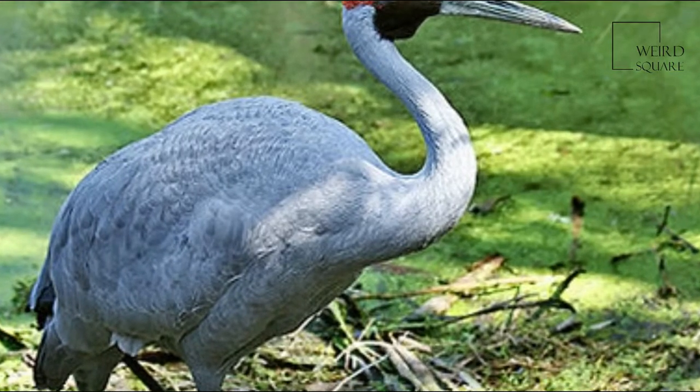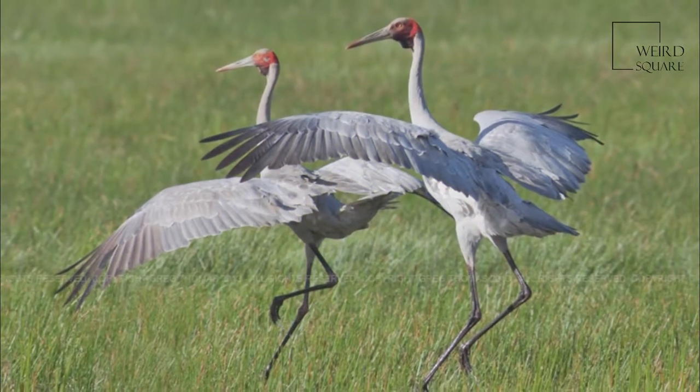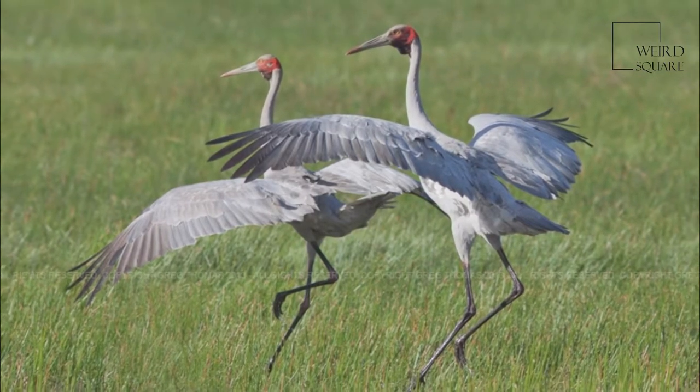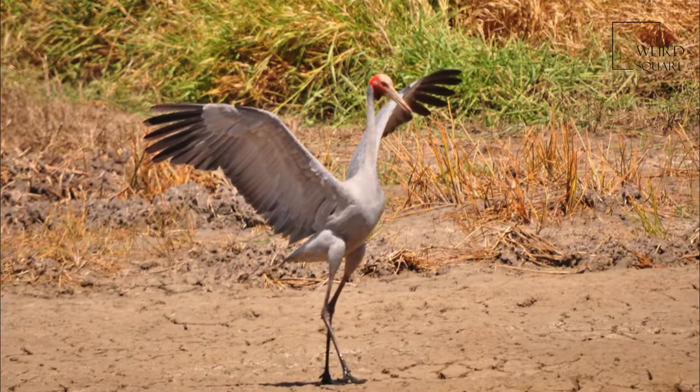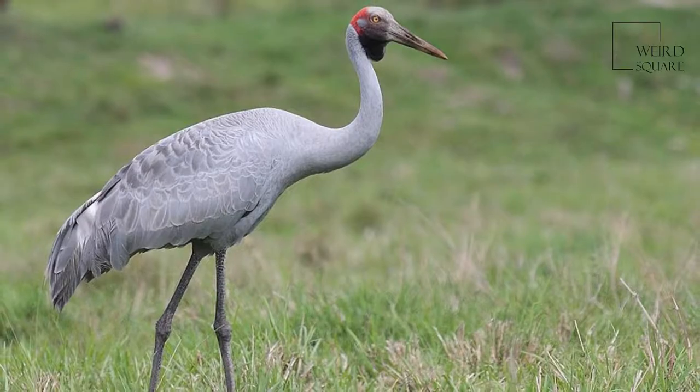The Brolga, Antigone rubicunda, formerly known as the native companion, is a bird in the crane family. It has also been given the name Australian Crane, a term coined in 1865 by well-known ornithological artist John Gould in his Birds of Australia.